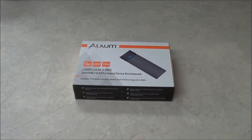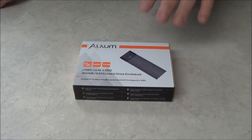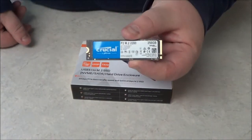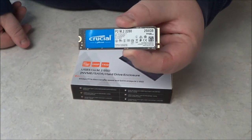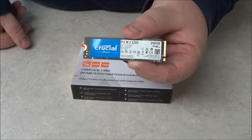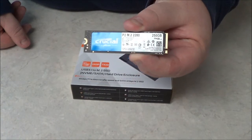You may have seen my previous videos where I showed you how to use a USB to SATA adapter to transfer data from your SATA drives or hard drives. Well, this one here is slightly different. This one is designed to transfer data from NVM Express, or non-volatile memory express type drives.